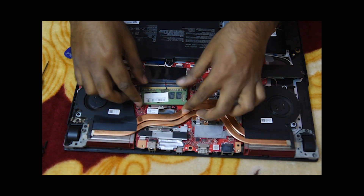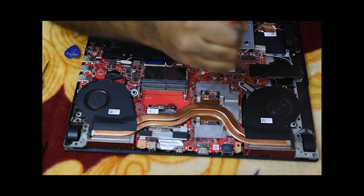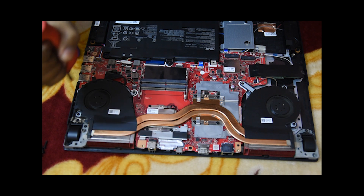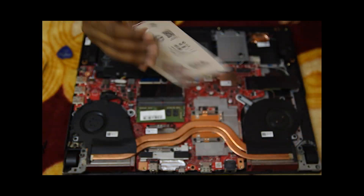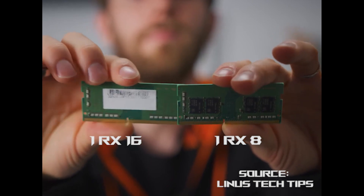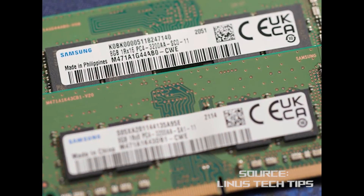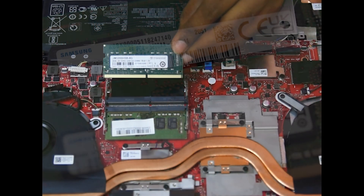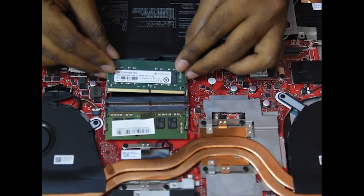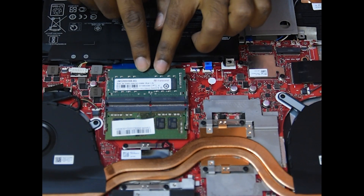I have unplugged the system RAM to clean it. I have been using this machine for a year and it has become quite dirty. Using an air blower and paint brush to clean it properly. Here is the new RAM I will install. It's recommended to use both sticks from the same company, but if you can't afford that, make sure both RAMs have the same specs — both of mine are 1x8GB. Place the RAM at a 45-degree angle with the slot, match the groove, then press gently into place and you are done.